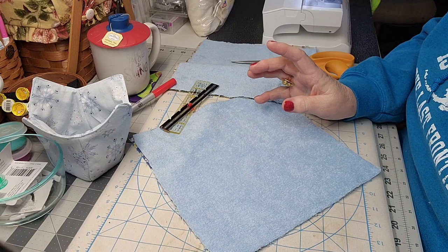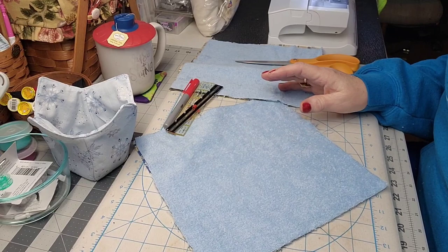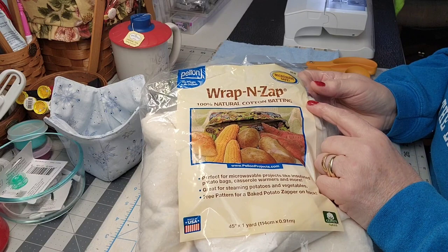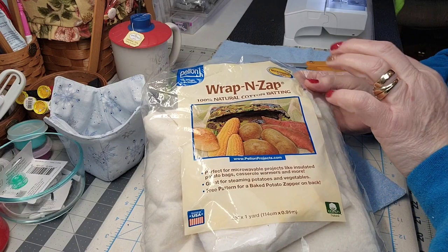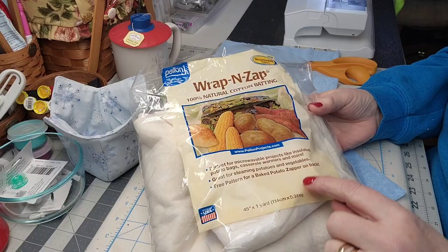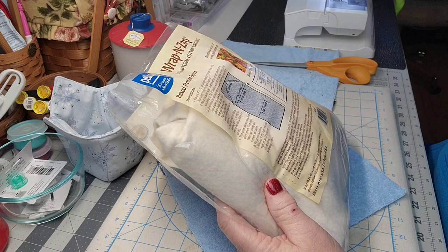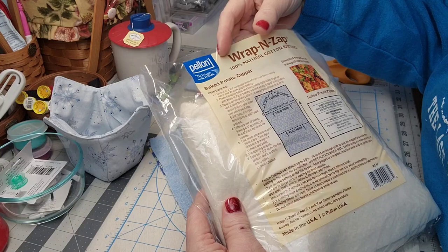Here I've got all my supplies ready. But before we start, I need to tell you the most important safety feature. If you're making bowl cozies, the padding or insert on the inside has to be Wrap and Zap. This is the batting that goes inside, and the reason you use Wrap and Zap is because it is microwave safe — it's made for things that go in the microwave, like potatoes or vegetables. I noticed when I made the bowl cozies that there are instructions right there for the baked potato zapper.